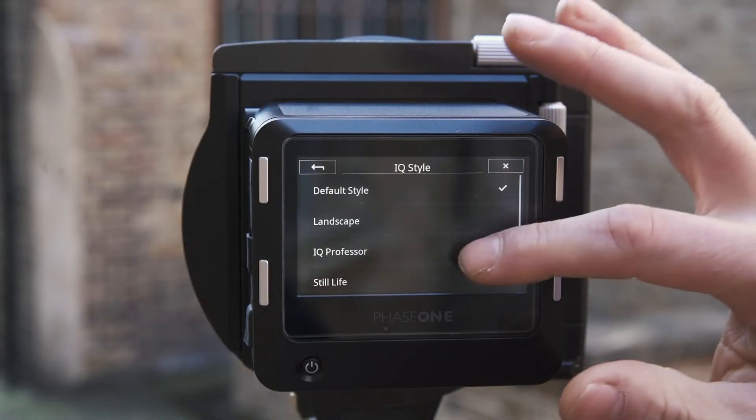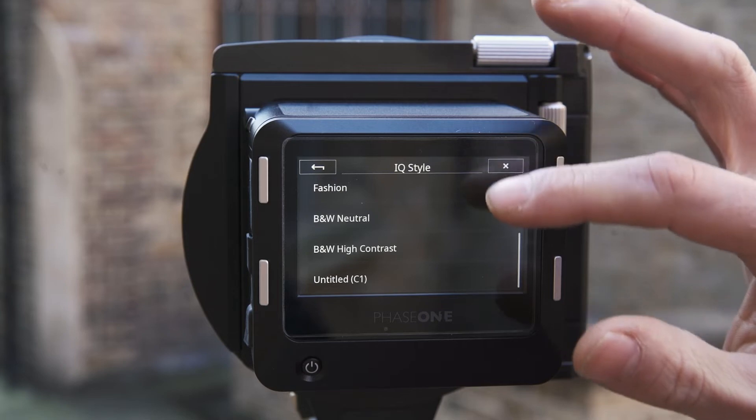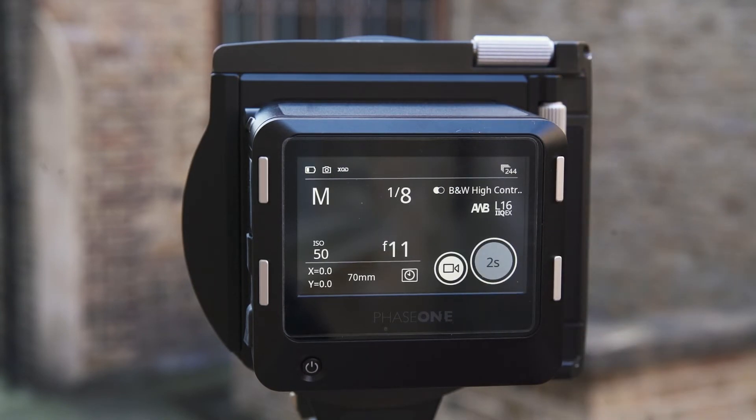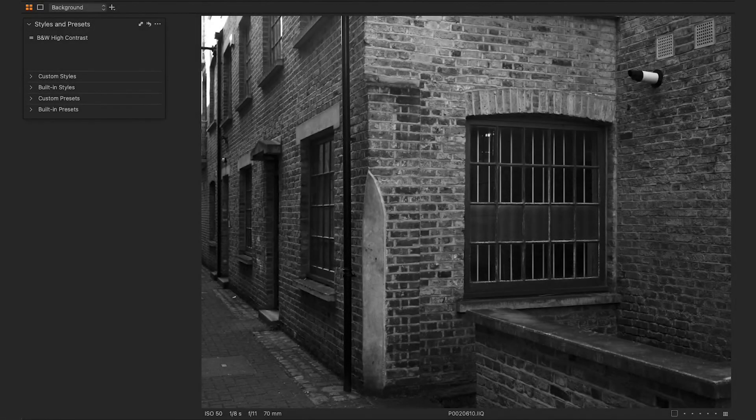The IQ4 comes loaded with a variety of different styles. Styles are packages of Capture One color and contrast settings, and a nice feature of the IQ4 is that we can also upload our own custom styles and save these into the back. This means we can preview our images on the digital back with our particular style, but these can be unselected from Capture One at a later date if we want to process differently.